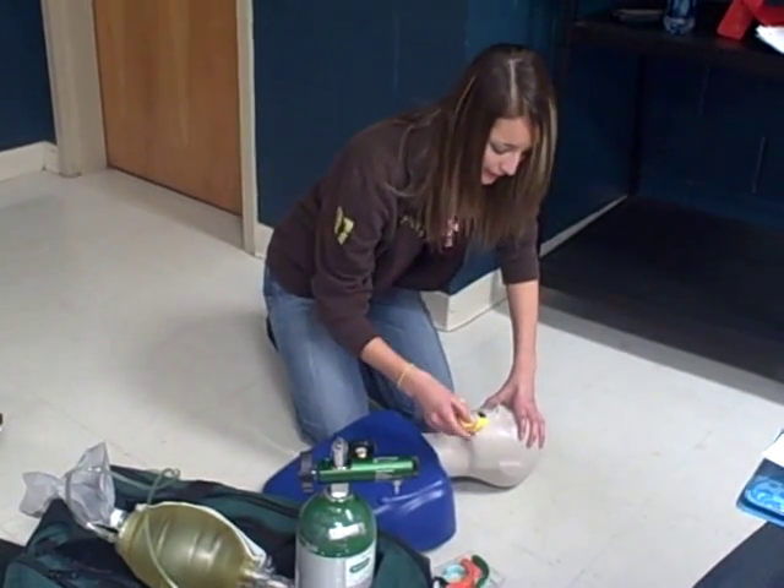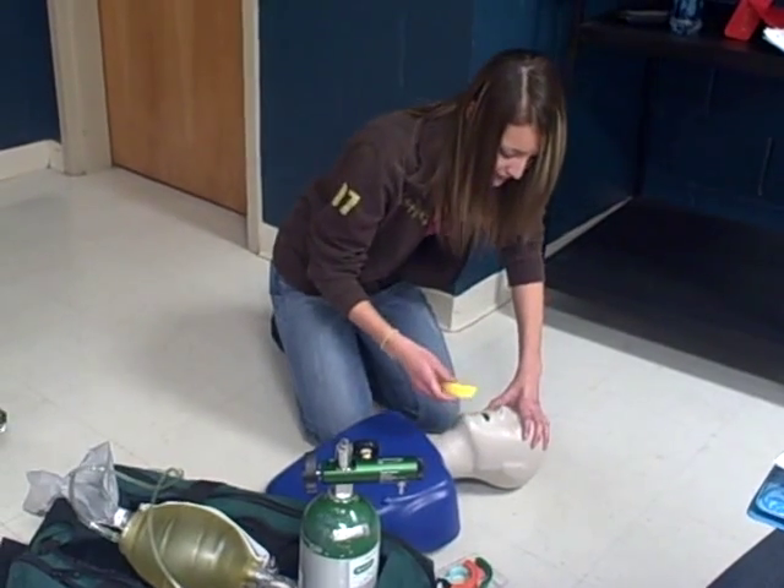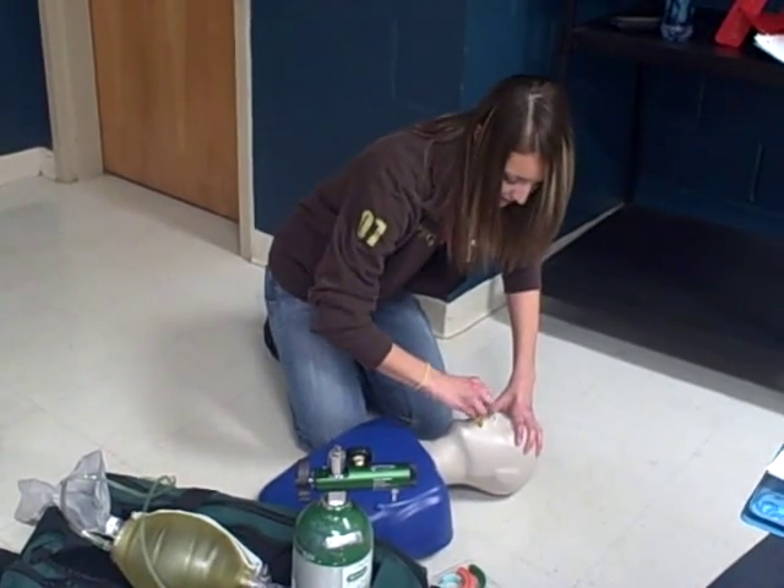Here's the airway adjunct. We'll measure from the corner of his mouth to his ear. This one's proper. We'll go ahead and insert the airway.